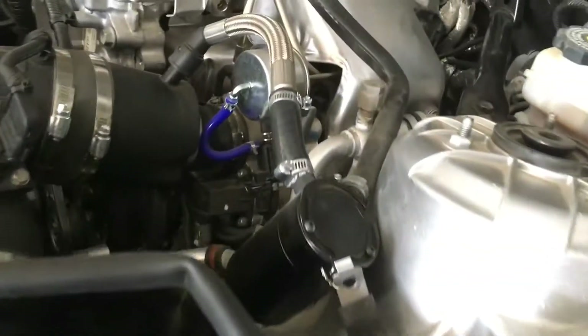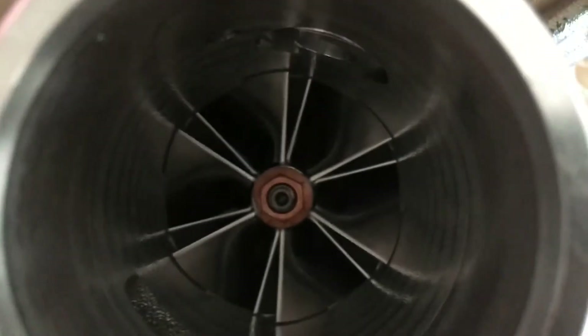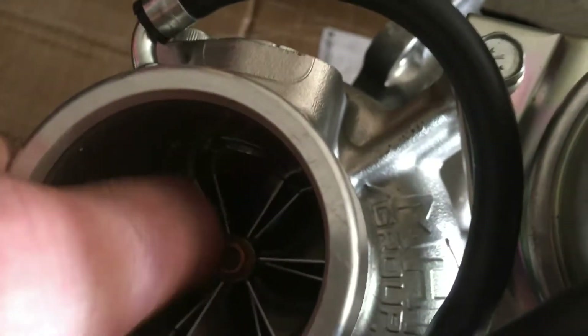Today I'm going to show you the new upgraded turbocharger for this Cadillac ATS. Here's the stock one and here's my new big billet compressor turbocharger. When you look inside you can see that big billet compressor wheel — it's quite a bit larger than the stock one. You can just call this a sleeper turbocharger because it looks completely stock on the outside, but inside you can see the wheel, and it turns nice and easy.